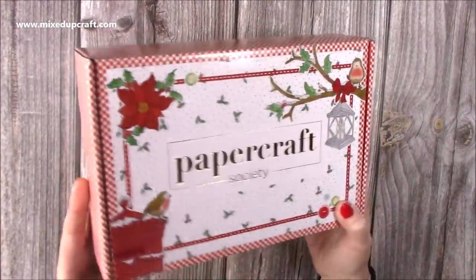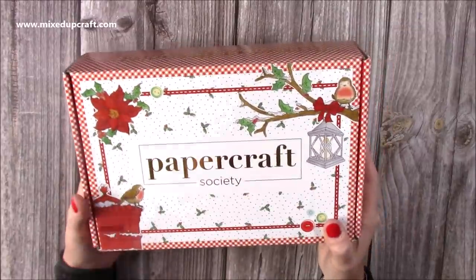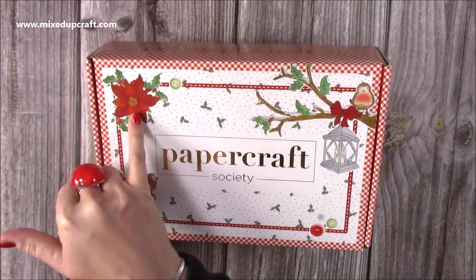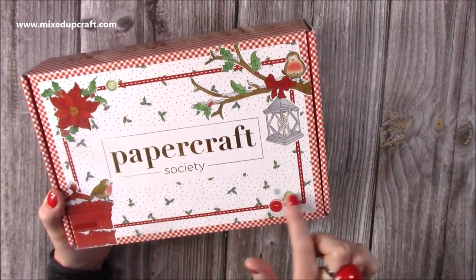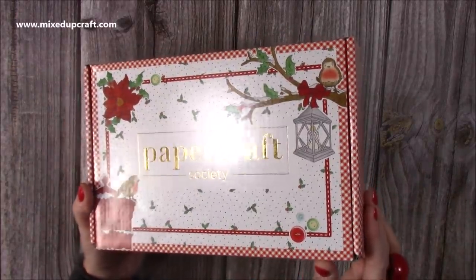So here's the front of the box. Love this red and white checkered print, and then on the front here you've got this lovely little red robin and the letterbox. You've got the poinsettia and then you've got the robin on the twig there, and you've got that lovely lantern hanging with the candle inside. You've got buttons, little holly leaves, and then that lovely gold foiled writing on the front there.